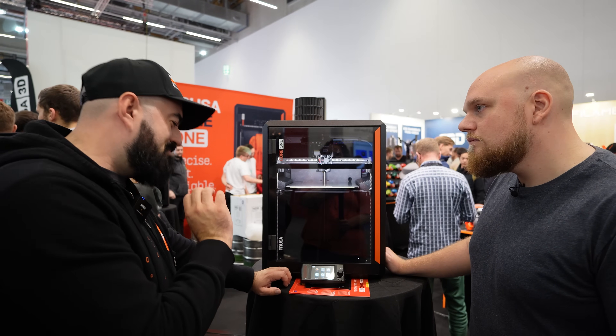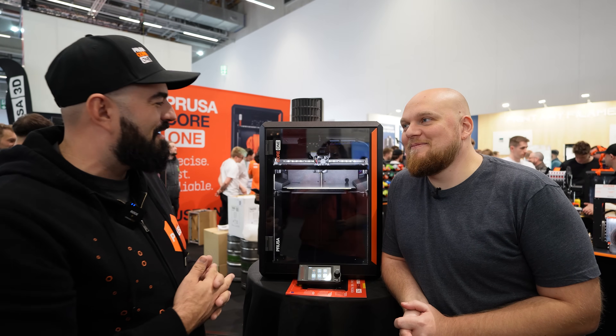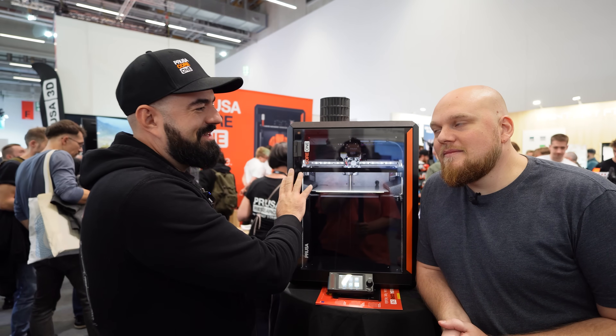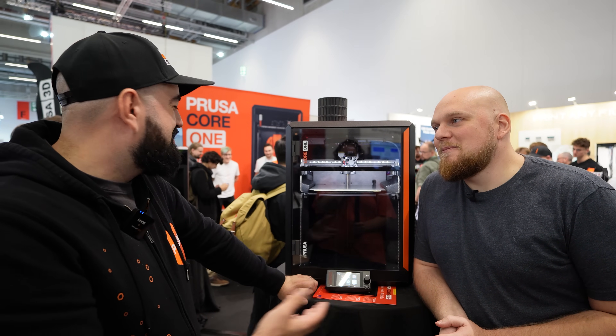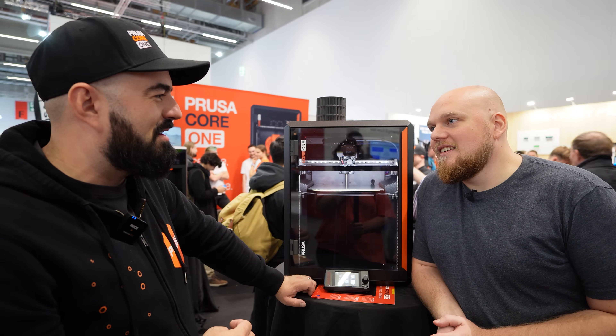One of the best parts is that while we're talking about a beautiful new Core XY machine from Prusa, you can actually convert an MK4S to this machine. There is a conversion kit that will be available — you just need to disassemble the MK4S and then assemble this beauty.